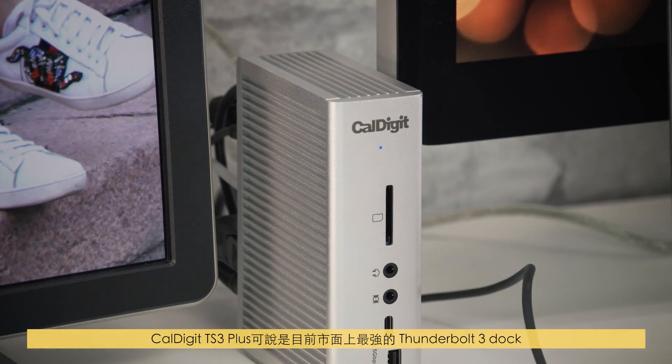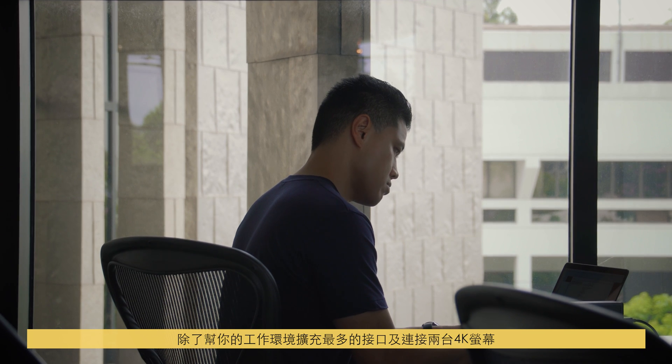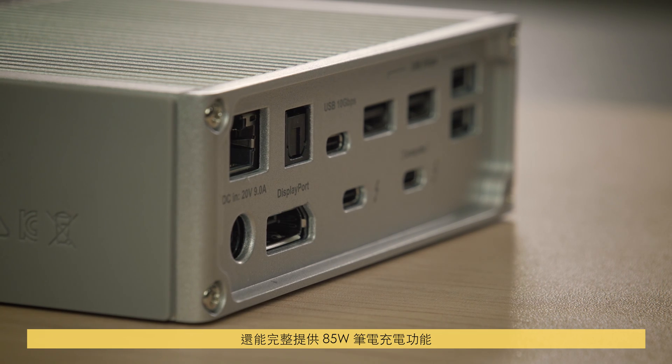CalDigit's TS3 Plus is the best Thunderbolt 3 docking solution on the market. Enhance your workflow with the most ports, the ability to light up two 4K displays, and still have a full 85 watts to charge your laptop.